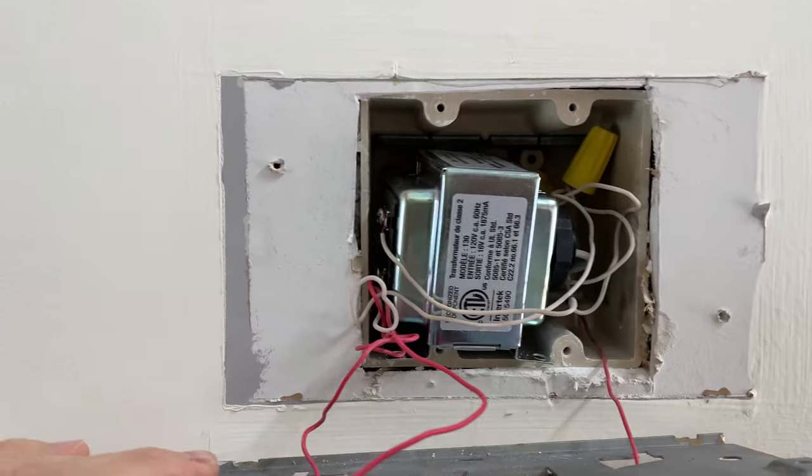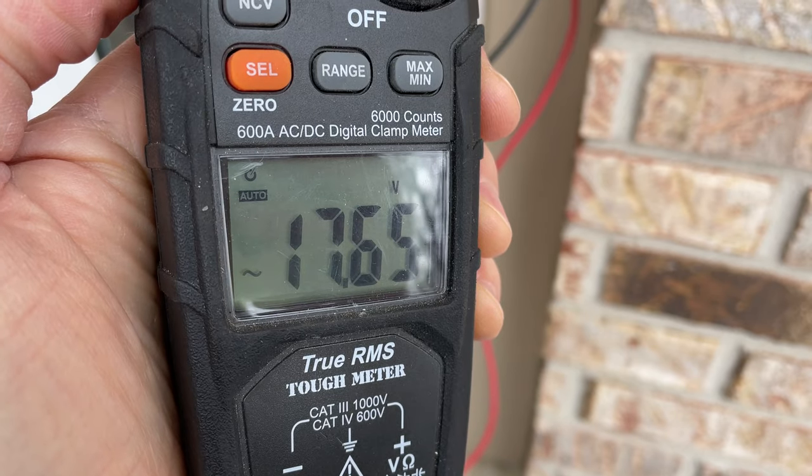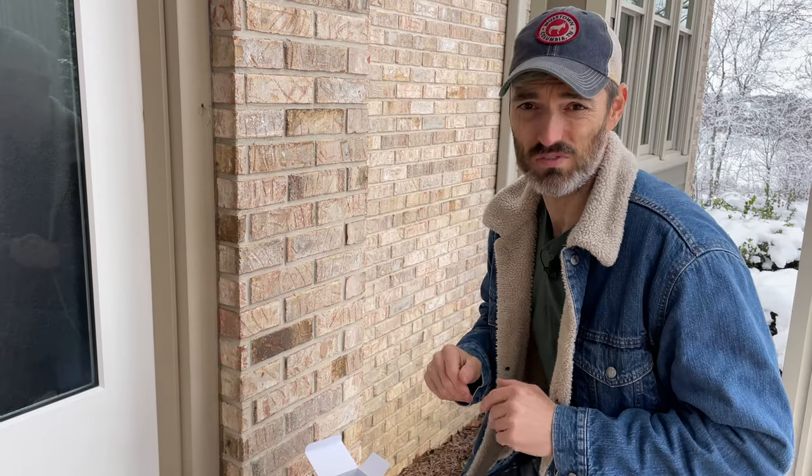Since we're talking about wiring and high voltage, I want to put a disclaimer out there: I am not a professional electrician, I'm just a DIYer just like many of you. Do not take my advice — go to a professional and do your own due diligence. After I got that new transformer installed I checked the power and I have over 17 volts, which is perfect for this Wyze video doorbell.